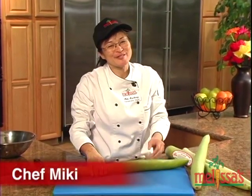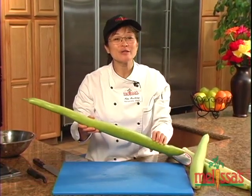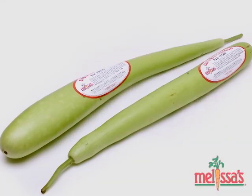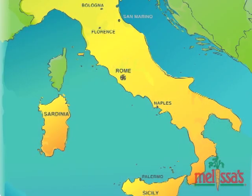Oh, sorry. I was just daydreaming. This really isn't a baseball bat, though I know it looks like one. In fact, it's a summer squash known as the Cucuzza. As you might be able to tell by its name, it originates from Italy.